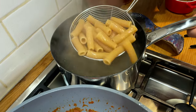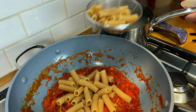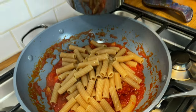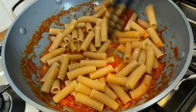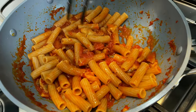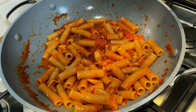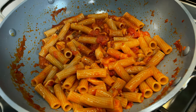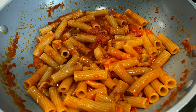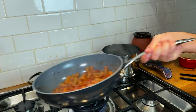Two minutes left to go on the pasta, we transfer it to our sauce. A splash of cooking water and we give this a mix. Allowing your pasta to finish cooking in the sauce and slowly adding cooking water creates that creaminess that we're all so fond of — the creaminess you always get at Italian restaurants but never get at home. And it's because we do this.